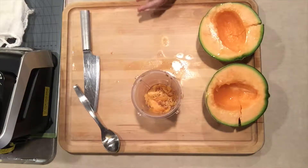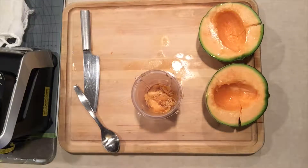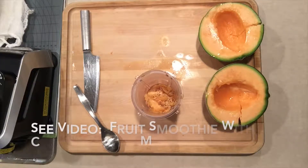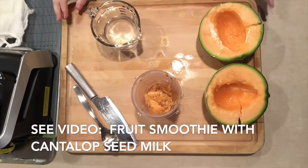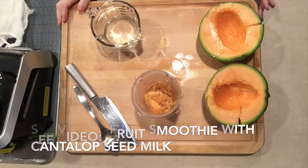I make seed milk, and with that seed milk I then put it into my fruit smoothies that I make. You can see one of my fruit smoothie recipes on the channel.